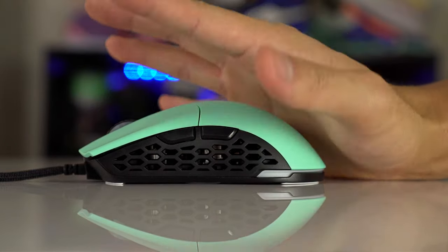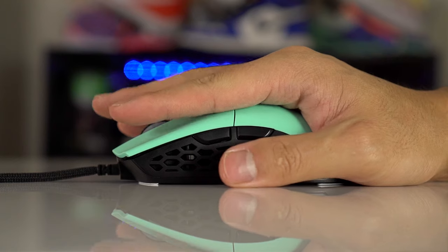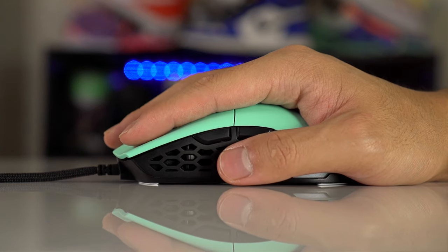It felt great with every single grip style. What I love is it feels like the quality and shape of a Viper Ultimate but with a higher arch, which actually makes it feel a bit more like the G Pro Wireless — that's my favorite. It's just a very versatile shape.